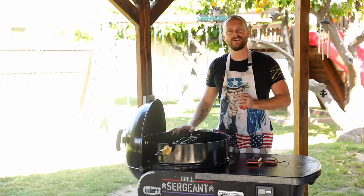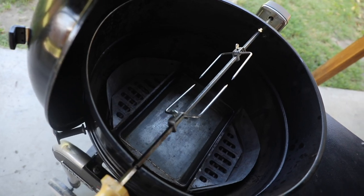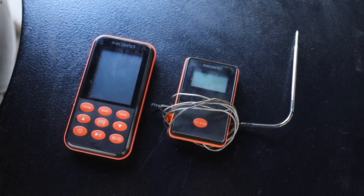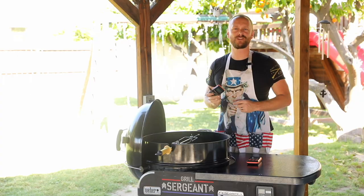Hey guys, Grill Sergeant here. If you have a rotisserie kit for your Weber kettle or gas grill, I'm going to show you an easy modification that will let you run a wired temperature probe to your meat without it getting all twisted and tangled up. Let's start the show.